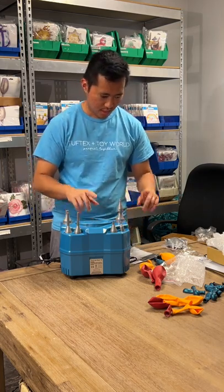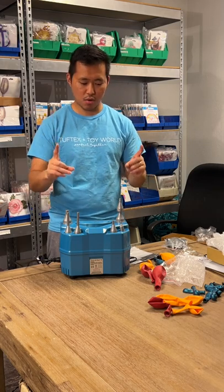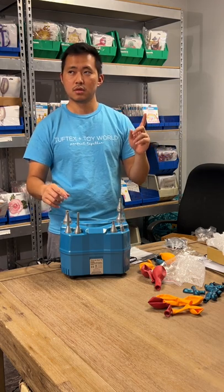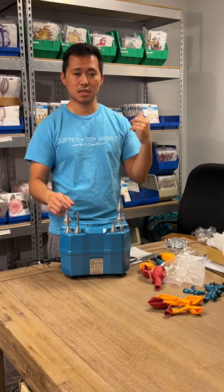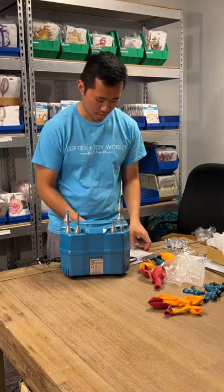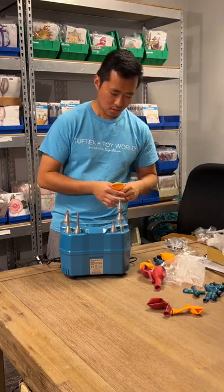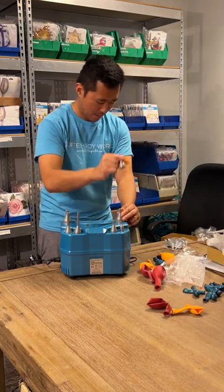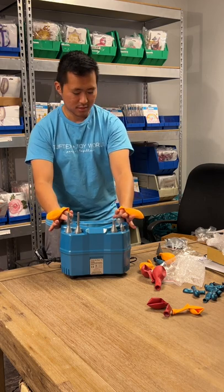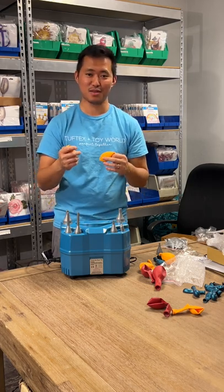Now we're going to use the timer function. I'm not going to use it on the five-inches since I don't know the right timing for those. I know the 11-inch timing because we have a Conwin Dual Air Sizer for the helium tanks upstairs that we use to inflate multiple tens of balloons at a time. We'll leave it at 0.7 seconds to prevent any popping, and try the timer pedal.